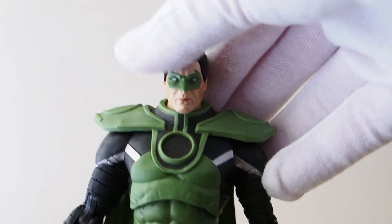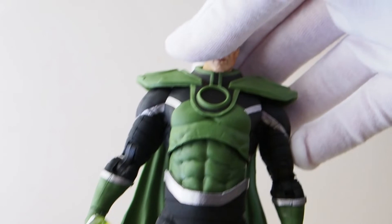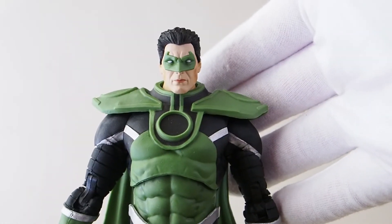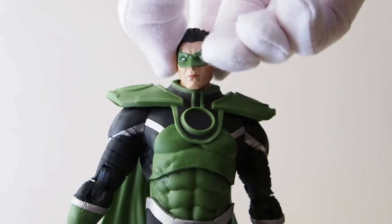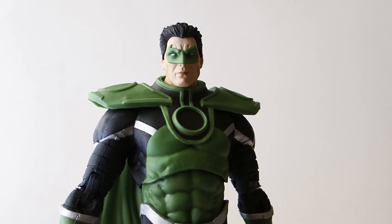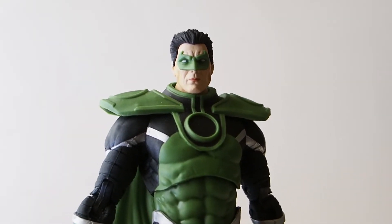This is a gold label figure. For some reason it's so hard to find. I used to not have any issues finding gold label figures, but this one is impossible to find.